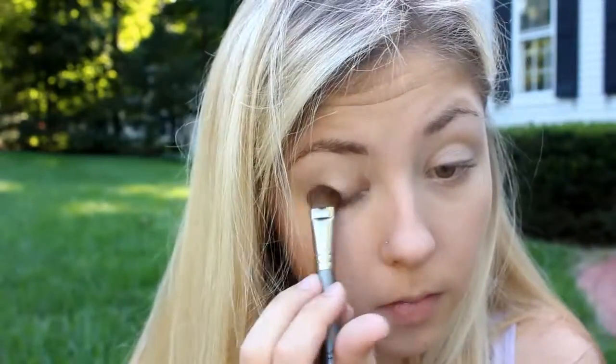Now I'm priming my eyes with Urban Decay's Primer Potion. The first shadow I'm taking is a light champagne color that's just about my skin tone. I'm going to be using Half Baked by Urban Decay, and sometimes it can go on a little bit too harsh, so I like to use a champagne first to make it look softer.